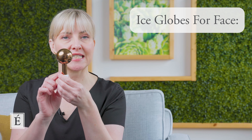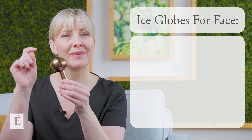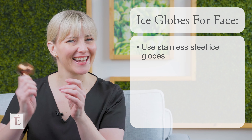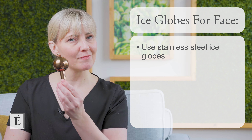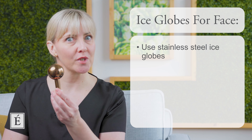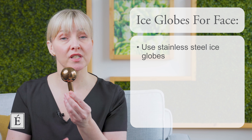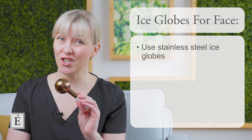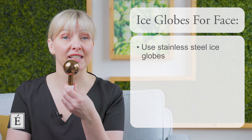These little globes come in different kinds of styles. The one I have a preference for is stainless steel. Inside is a little bit of liquid, and the liquid won't freeze. So you can pop these into your freezer — but not for too long, about 10 minutes — or you can keep them in your fridge where it'll stay at a nice cool temperature. They also hold their coolness well even when left out because of how they're encapsulated.